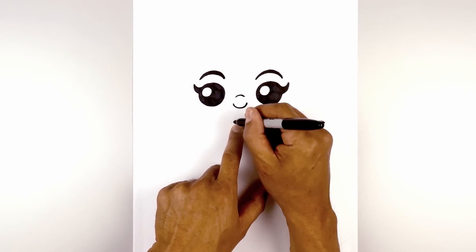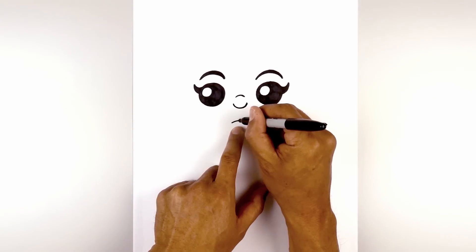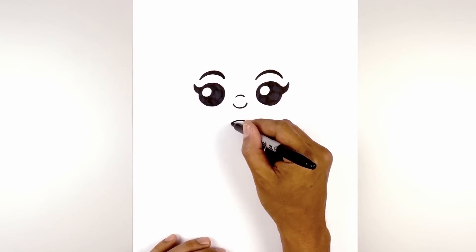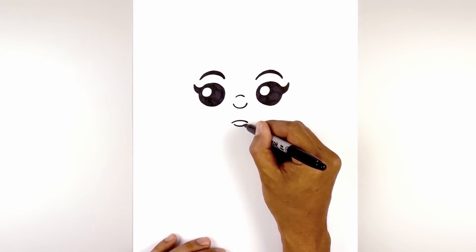Now we're going to move down and draw on the mouth. We're going to draw a curve from left to right, going up and then down. Now we're going to draw on the lower lip — from the corner of the mouth, we're going to step in and curve in the opposite direction, coming down and then up.